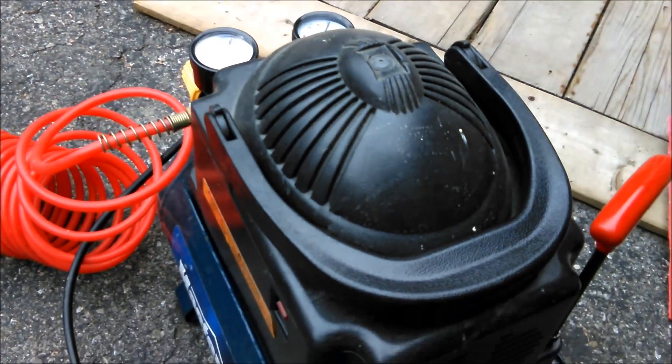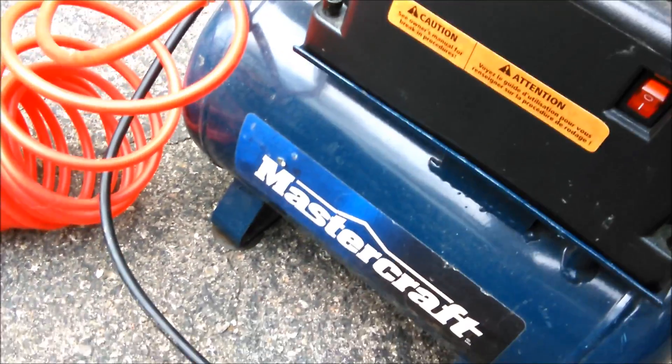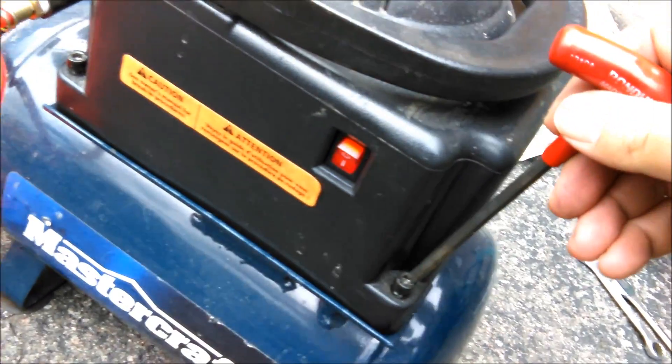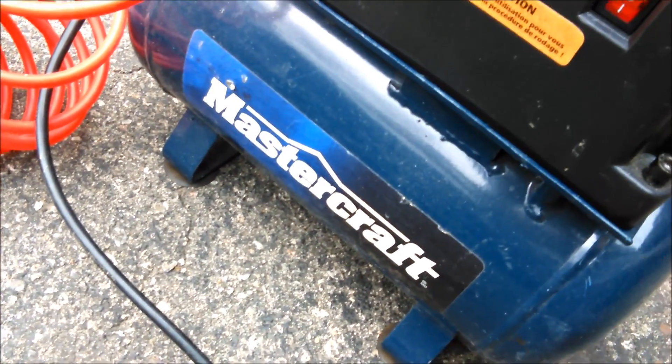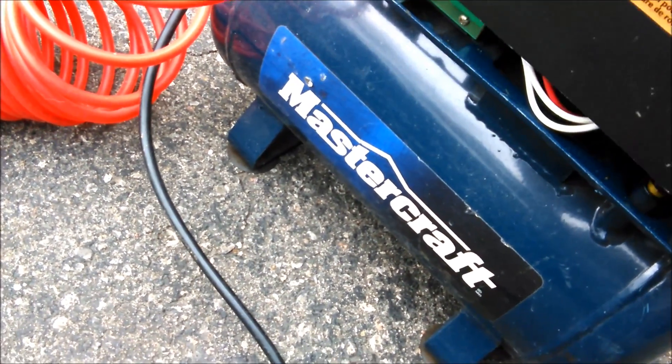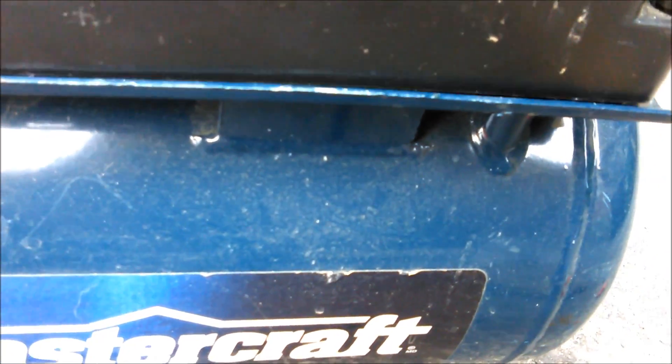I'm replacing the switch inside this compressor — it's a two-gallon. You need an allen key to open the screws, it's a 5mm allen key. Open the cover and here it is. This is the 120 psi to 90 psi switch.